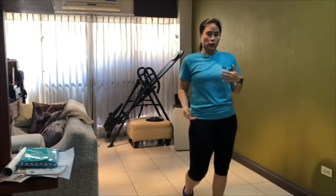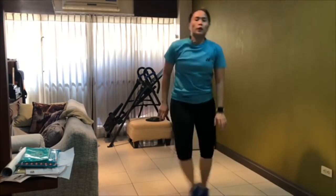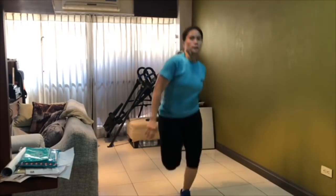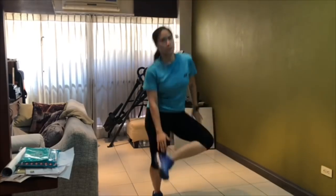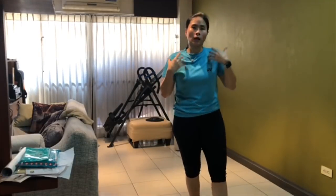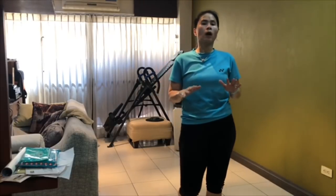We'll continue with the toe and heel touches. You can do it slightly faster if you want, then go back to slow. Hand and leg coordination is important. Do that for 40 seconds, then take your break. Focus on the breathing — deep inhales, slowly exhale through your mouth.